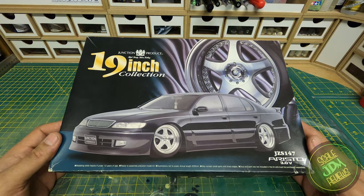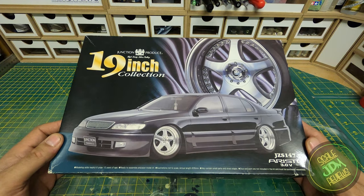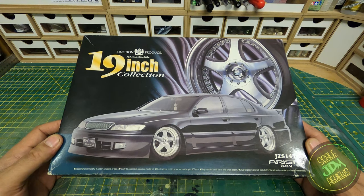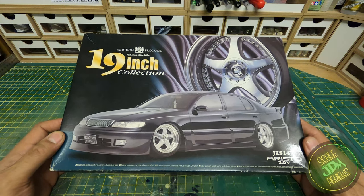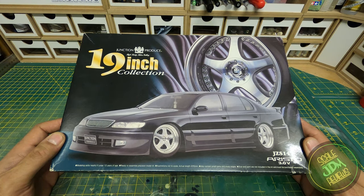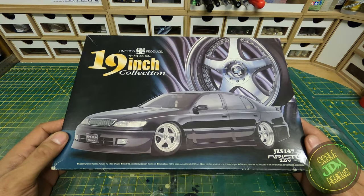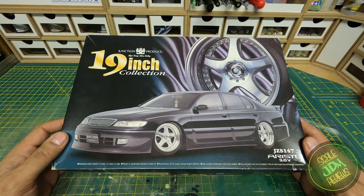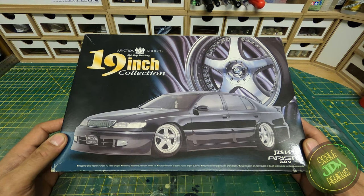For the uninitiated, what you see here is a VIP style car — it's got a body kit or ground effects, it's lowered, it's got really nice big alloys, and it's kitted out in a really nice clean subtle way. Those are the essentials of VIP. Modern VIP has evolved with crazy camber, massive wheels, extremely deep dish, crazy paint, and very very low to the ground. But when it started out, it was basically what you see on this box. Junction Produce were one of the pioneers of VIP style.